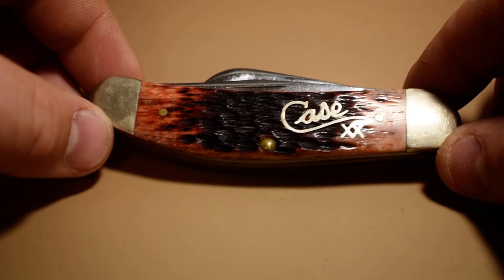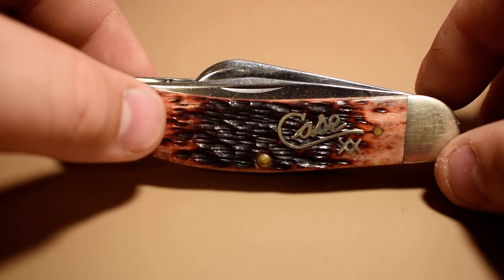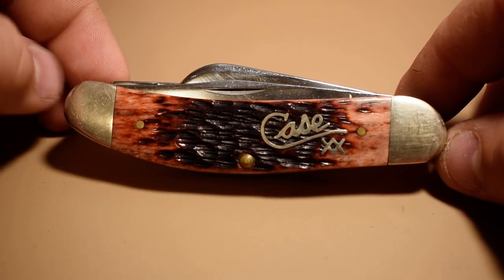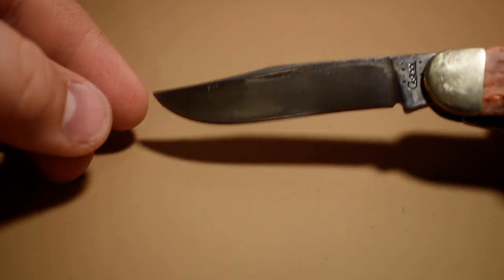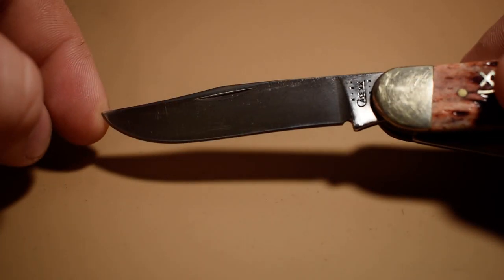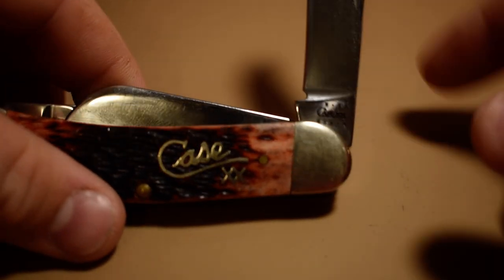Here's a Tony Bows sow belly pattern. It's in raspberry or strawberry bone handles, and it's got the silver script shield. It's got that good looking clip point blade with a swedge on it. This one is a 2001.